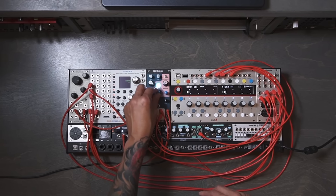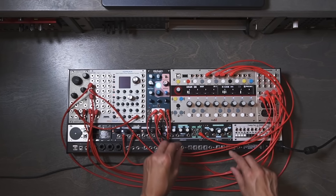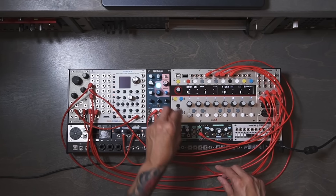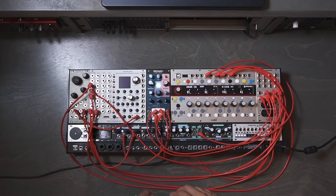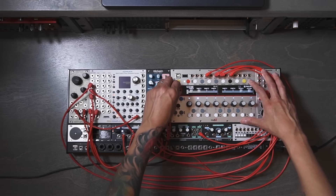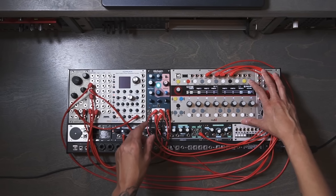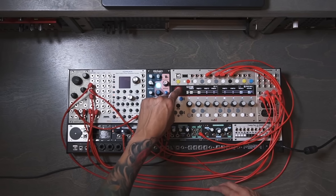I have my vector, which I'm going to use to sequence the Kikane. I'm going to add some accents since I already have the CV patched to my accent. Now it's going to get even more interesting because I'm going to send some CV to the decay input as well — I'm using another lane to trigger the decay input, but I can still tweak the knobs here.